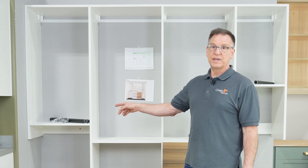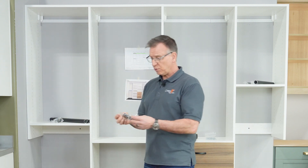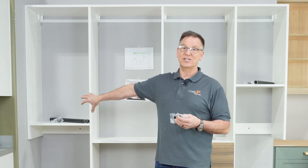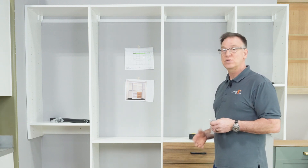I went ahead and placed the wardrobe tubes into position. These are the tube bearings, and the cool thing about these wardrobe tubes is they come in several different finishes, so you can choose whatever finish you want. In this case, this is an oil rubbed bronze — it matches the handle right here. There are lots of different accessory items you can choose to complement this product however you like.